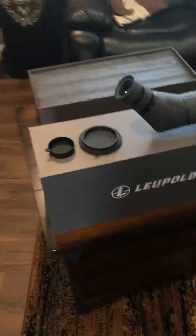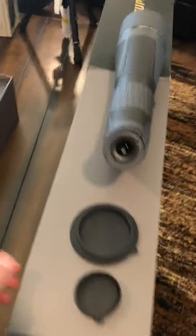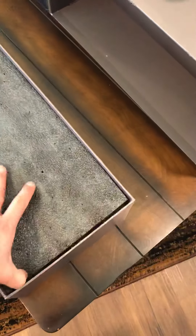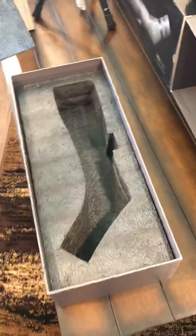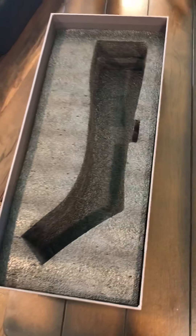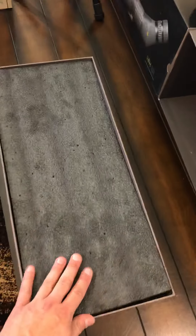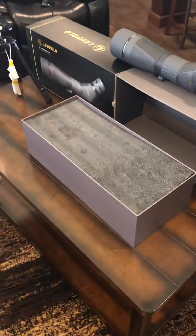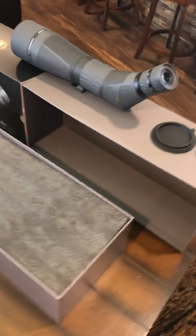The packaging this thing came in alone was just spot on — really nice quality packaging. There's a nice laser cut foam formed case for the scope. Even if you want to transport it and keep your stuff all mint and perfect, that's definitely a nice touch. And it gets better because in the bottom of the box there is even more goodies that go with this.